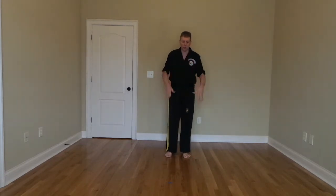Next thing we're going to do is a little warm up. We're going to do some jumping jacks, set to 10. Count with me. Ready? Go. 1, 2, 3, 4, 5, 6, 7, 8, 9, 10, sir. 1, 2, 3, 4, 5, 6, 7, 8, 9, and 10, sir. Good job.